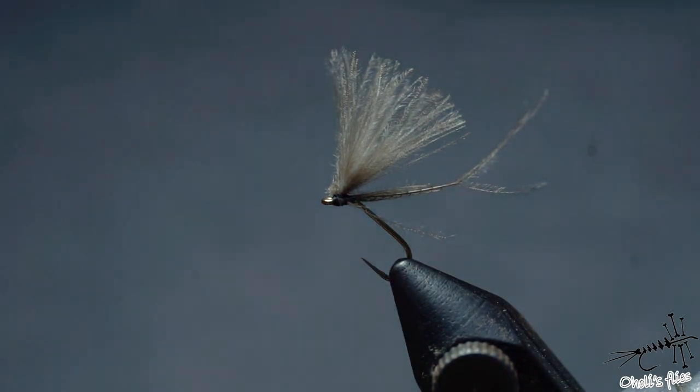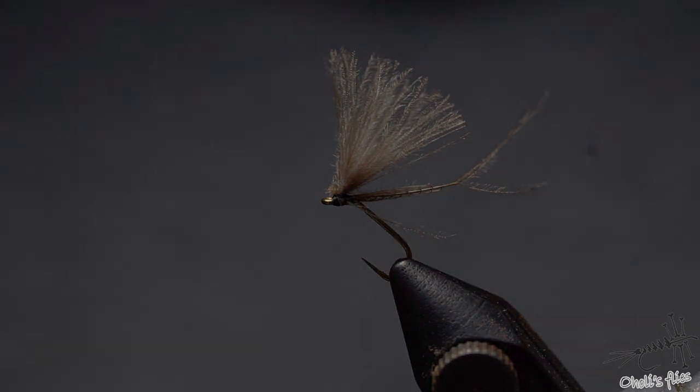This is a barbless hook so it penetrates even more easily through the fish's mouth — that's why I like to use them, it holds fish nicely. I don't like to use barbed hooks unless I'm fishing for saltwater. So guys, thank you very much for watching. If you enjoyed this video please give it a thumbs up and subscribe if you haven't — and that's it, see you next time and stay safe!